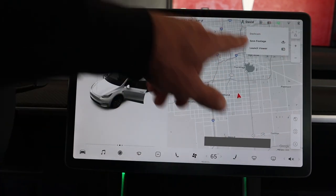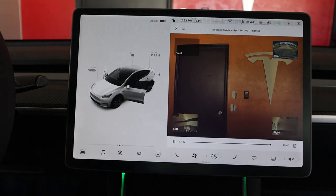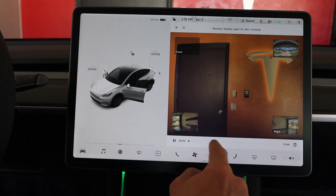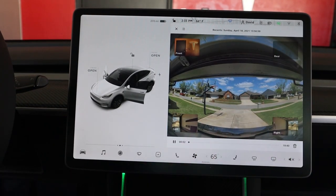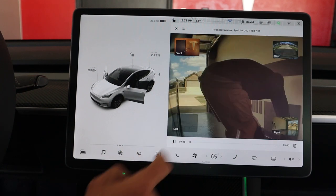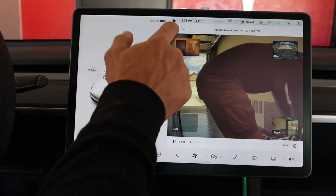In the top right corner by the home button, you have the camera feed — you can save footage or launch the viewer to see recent recordings. It's showing footage from Sunday. Let me review back further in the day — there's me at the back of the vehicle loading the trunk, and then you can see me walk to the side of the vehicle. It's cool how you can go through the viewer and see what's been recorded.